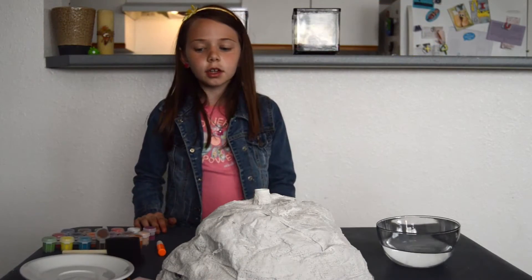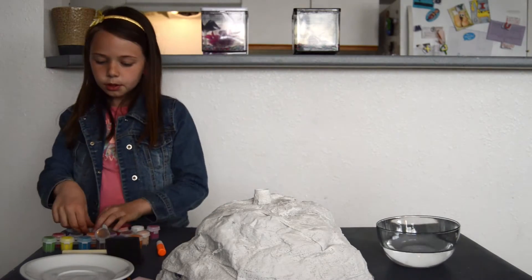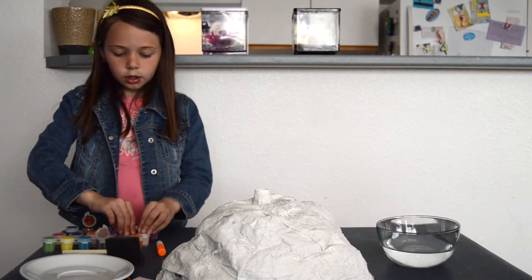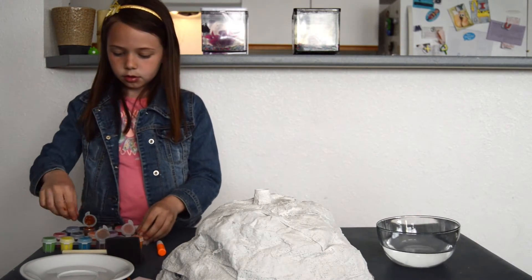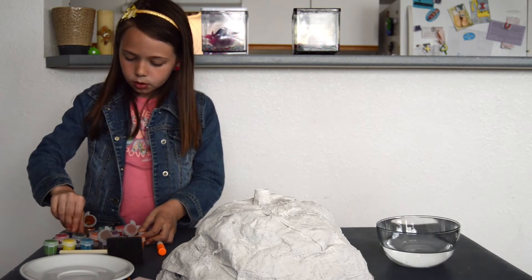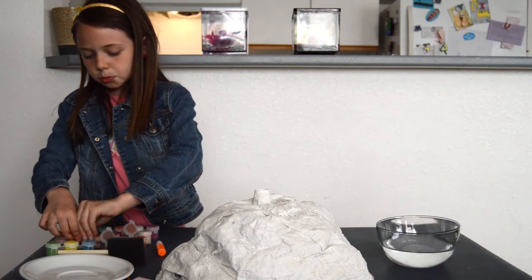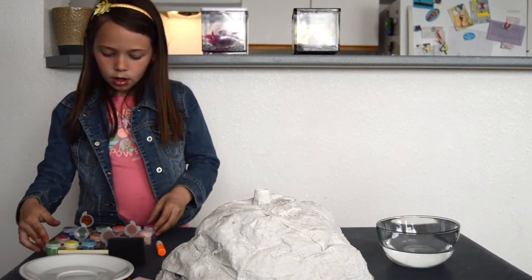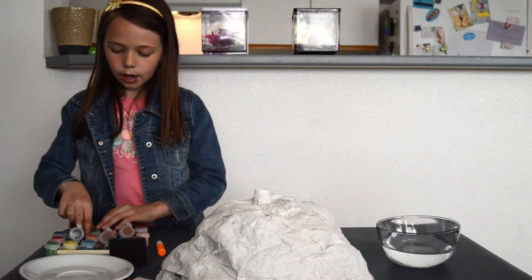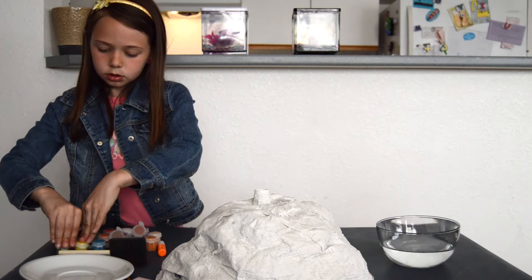Now that it's all dry, we are going to start painting. The colors you will need are three different shades of brown: one light brown, one medium-light, and one really dark one. Also one super light color, black, green, and whatever other colors you want to use.